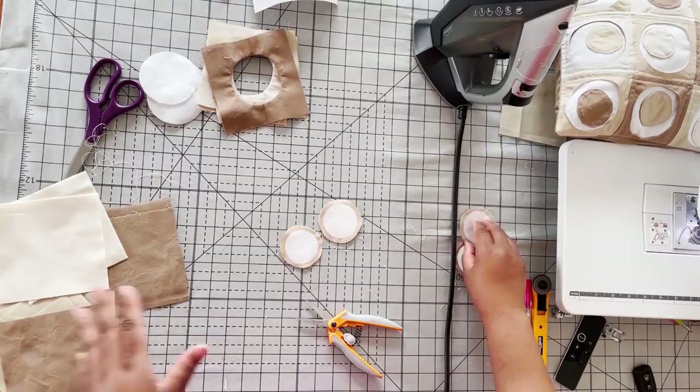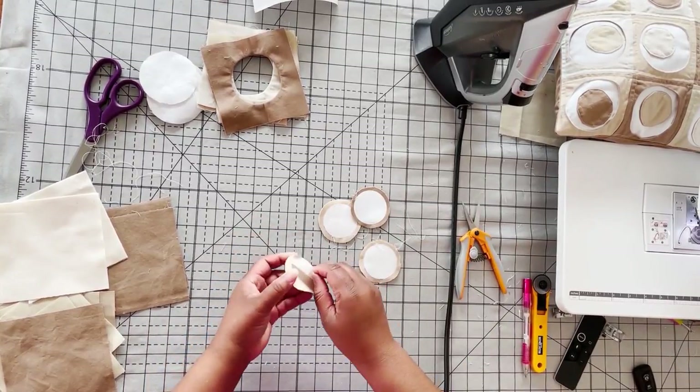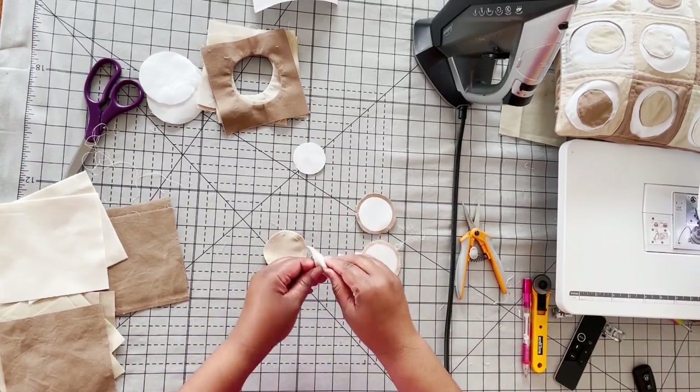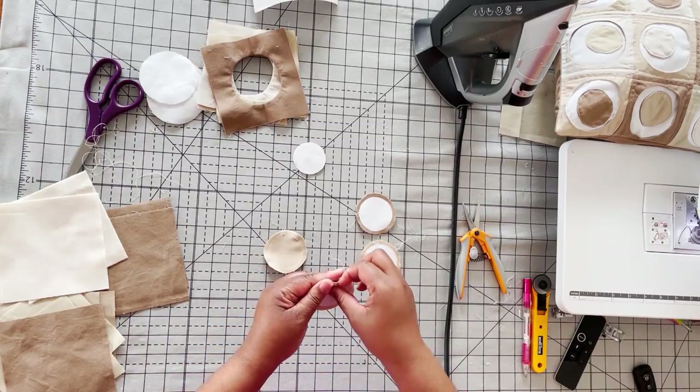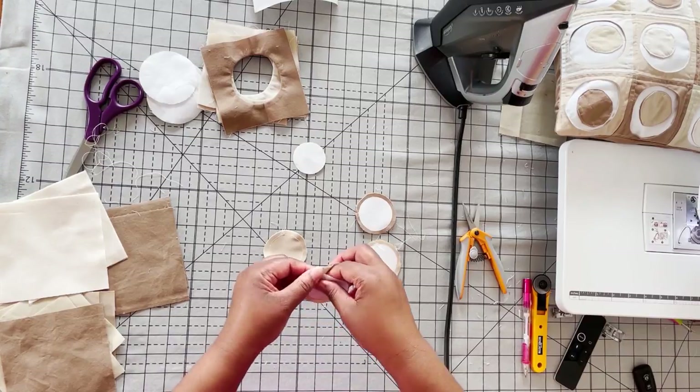Here we are back at the other camera — we've got our four inside dots done. I'm going to peel away my paper the way I did the first time and set it aside for the other three rows.